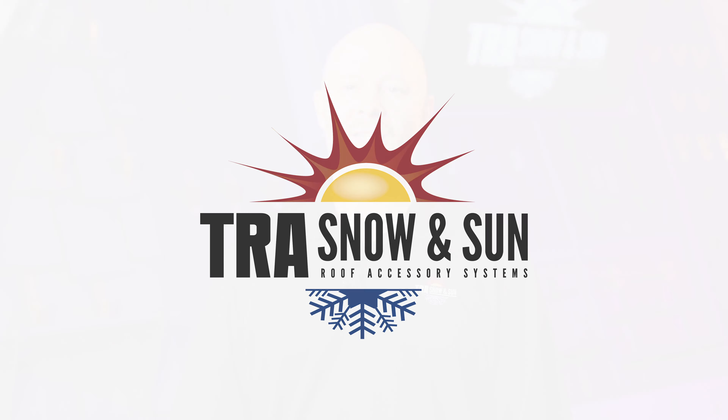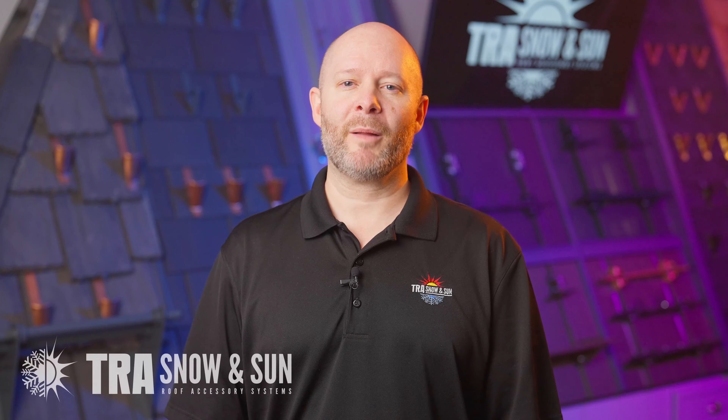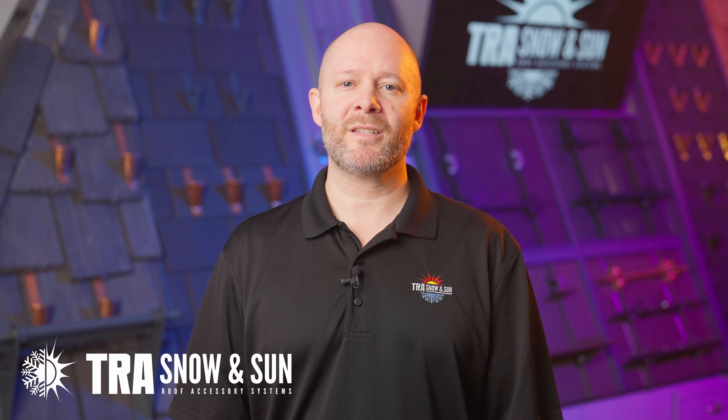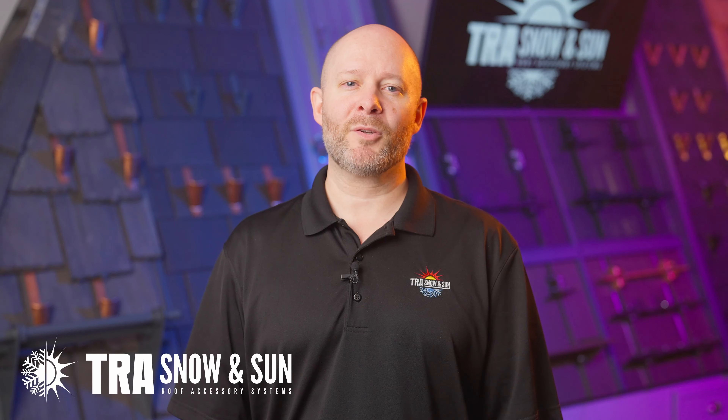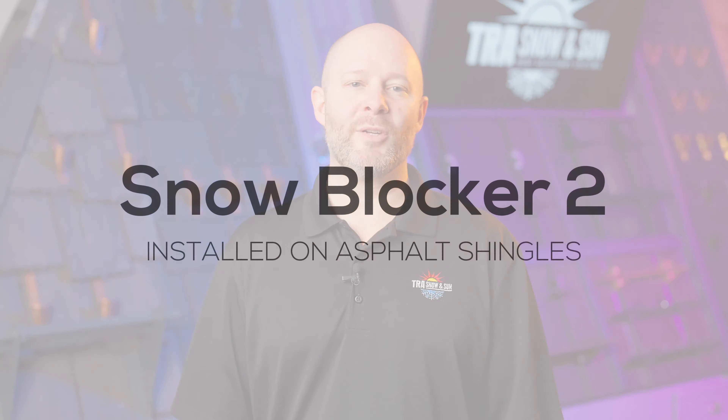Hi, I'm Brandon. Welcome to TRA Snow & Sun. We are solving problems related to rooftop avalanches through our snow retention system. Today we are going to talk about how to install our products, so let's get right to it.